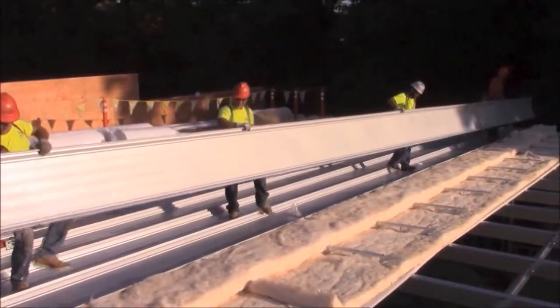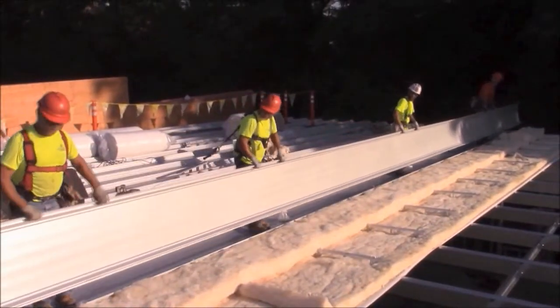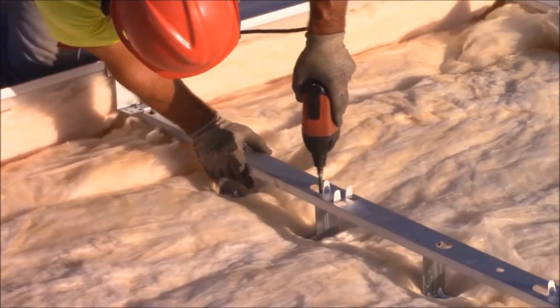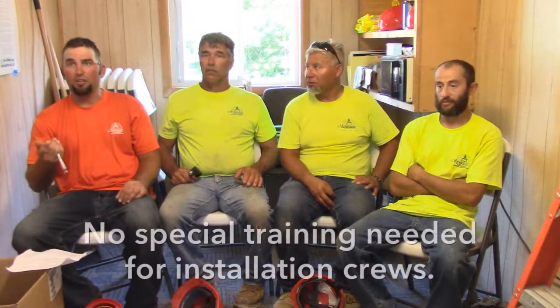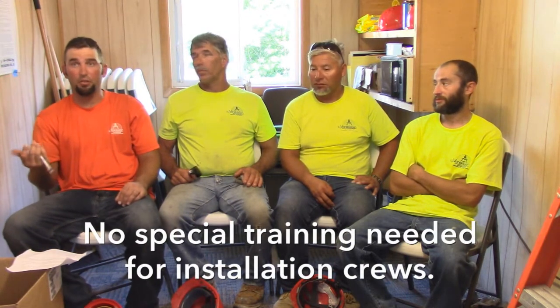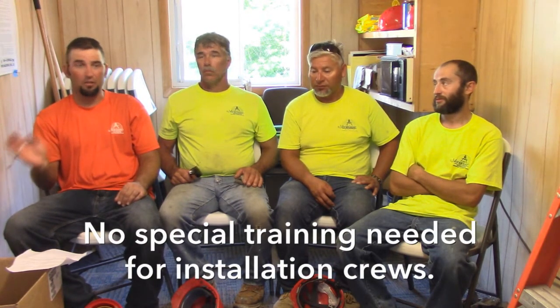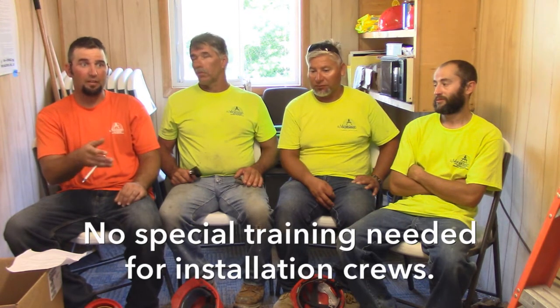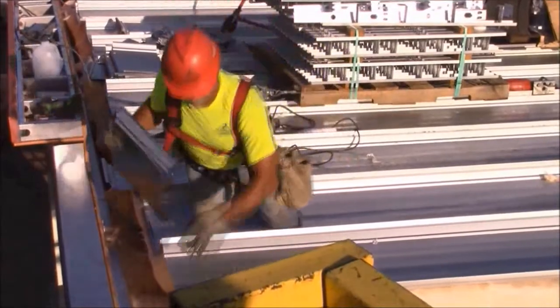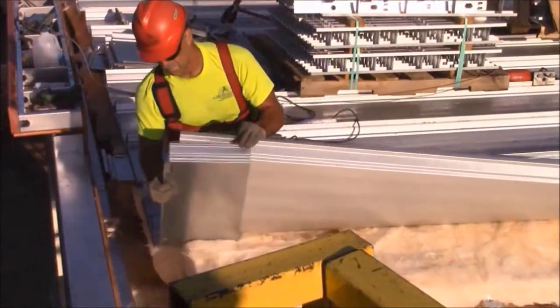So while it is extra labor, it's not tough labor. And a crew can become proficient with installing Thermalift with just a few hours of practice. Starting and ending a roof always takes longer than you think — you'll spend about a third of the day on either. But by the time you come back the following morning, if everybody was there the day before, they're going to know exactly what to do.